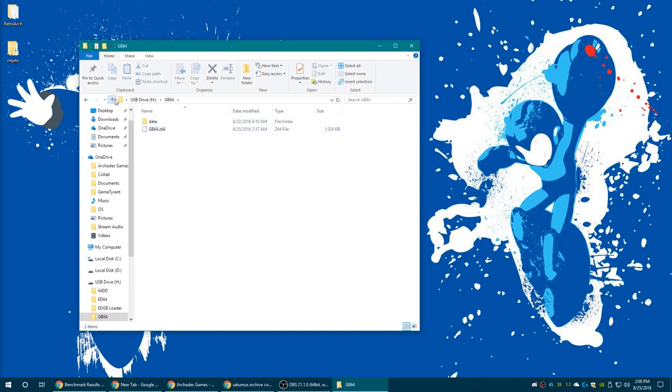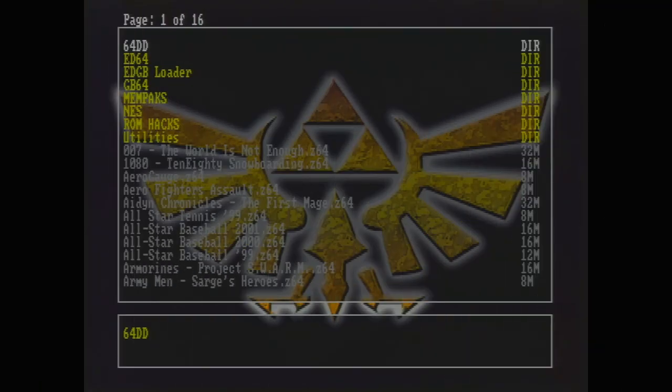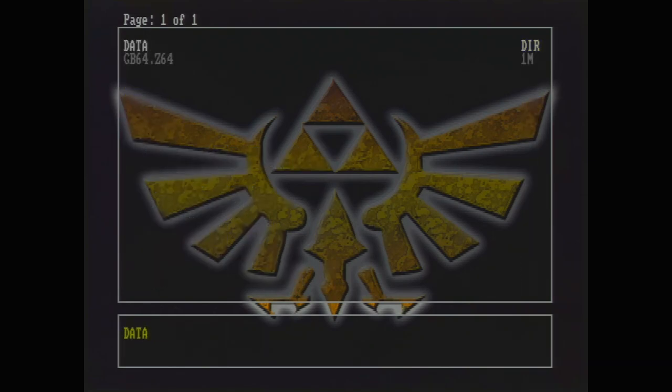That's what the folder structure should look like. Now that we've got the software transferred over, go ahead and get your controller, your transfer pack, and the game you want to copy all hooked up to the N64. Put in the EverDrive, get it turned on, navigate to the GB64 folder, and launch GB64.